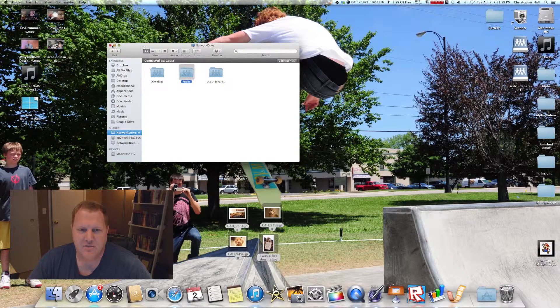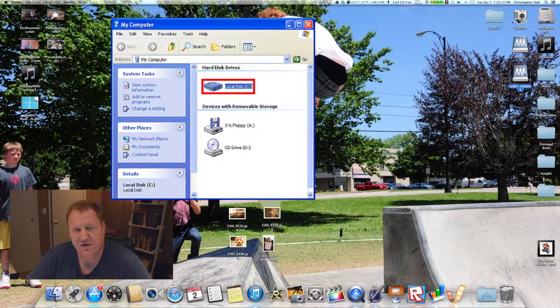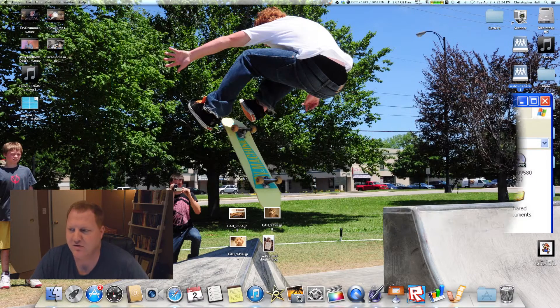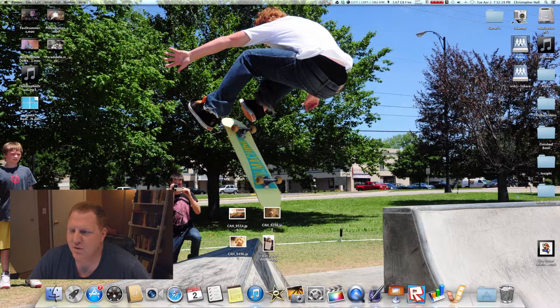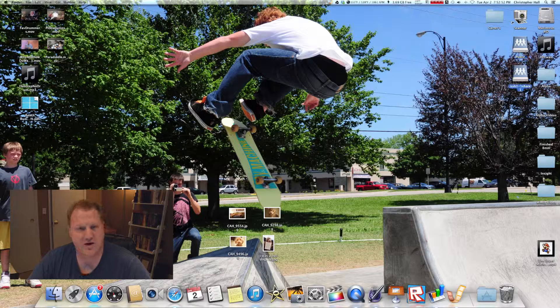Over here on my desktop you will see a public drive and a USB 1-1 Share 1. If you're in a PC environment, you would go to Start and hit Computer or My Computer, and then you would see your different drives available to you. In a PC environment you would name those like a U drive or a Z drive — your C drive is your main hard drive. In a Mac environment they show up a little differently. So think of the public drive as your D drive and the USB 1-1 Share 1 as your E drive. It's just two extra drives showing up — it's not complicated, but it seems like it on the surface.